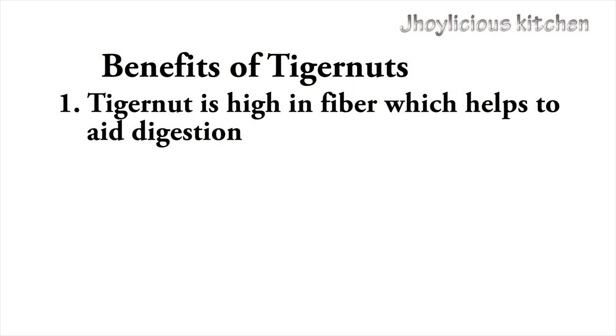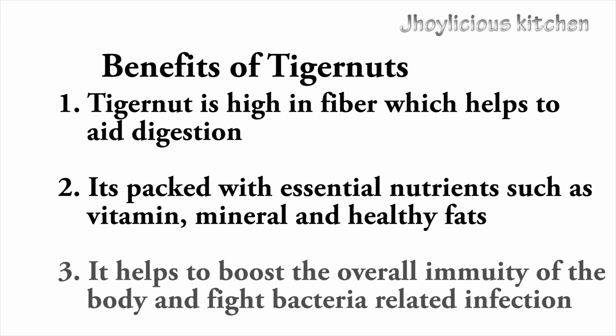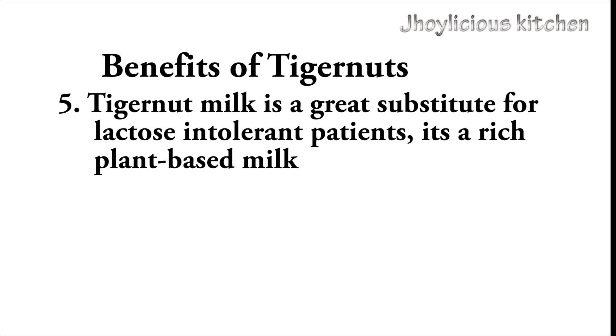Let me tell you more about tiger nuts. It's high in fiber, which helps to aid digestion. It's packed with essential nutrients such as vitamins, minerals, and even healthy fats for the body. It helps to boost the overall immunity of the body and fights many infections, such as bacteria-related infections. Tiger nuts also help to support the health of the heart because it contains monounsaturated fatty acid, which helps to reduce the risk of low-density lipoprotein — known as the bad cholesterol. This in turn helps to reduce the risk of hypertension, stroke, heart attack, and many other heart-related diseases. For those that are lactose intolerant, tiger nuts milk is a great substitute and it's also a rich plant-based milk.